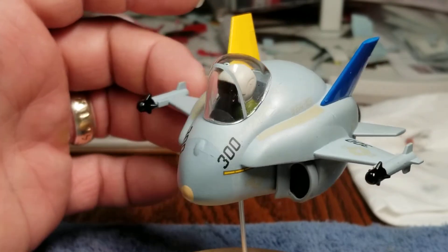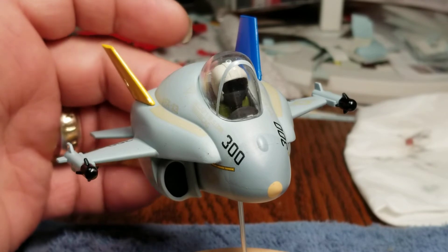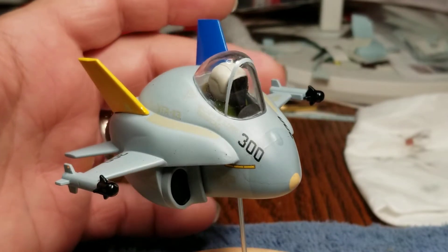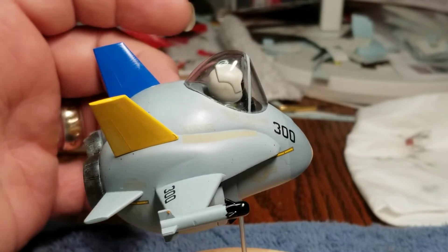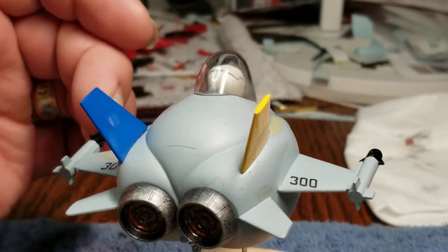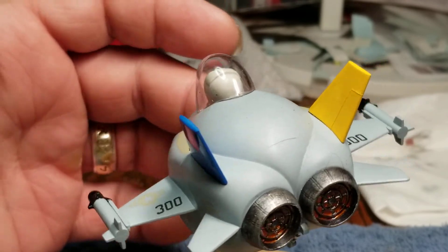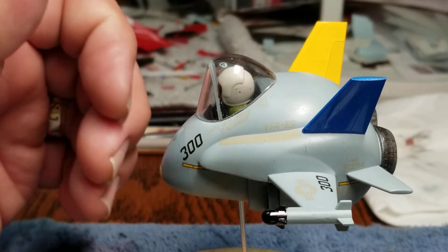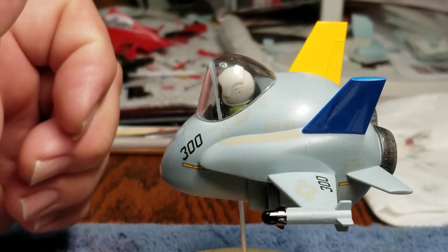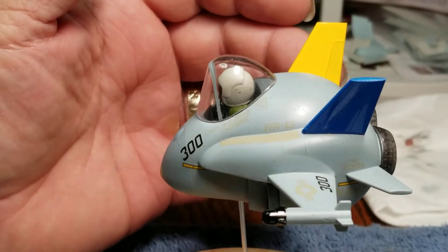They asked to support Ukraine this year, and that's what the yellow and blue fins are for — to support Ukraine. I don't know if they're technically the correct colors, but I know they've got to be close enough, at least looking at the computer, to the colors of the flag. I love these egg planes. This is my fourth one to build, third year for the group build.